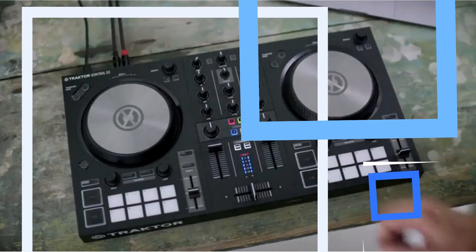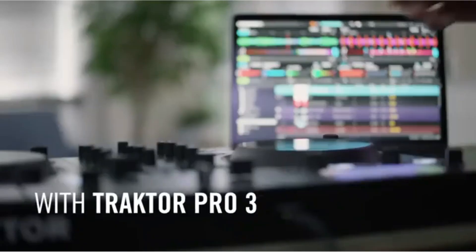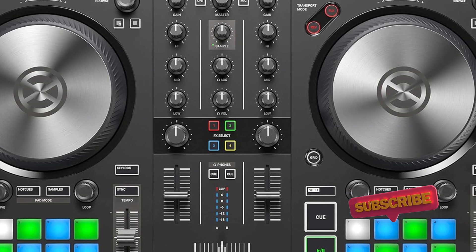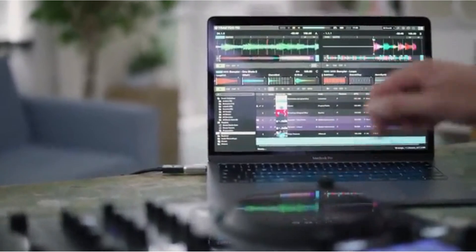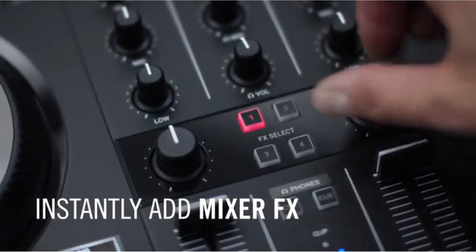Traktor DJ2 is also one of the best DJing apps for iPad, and the S2MK3 includes a dedicated USB port for iDevice connections. When you're ready to graduate from Traktor DJ2, you can step up to Traktor Pro 3, which is included with the S2MK3. Traktor Pro 3 now also has a Pro Plus subscription for added performance features like a drum pattern sequencer, but it's not necessary to subscribe to use the main Traktor Pro 3 software.